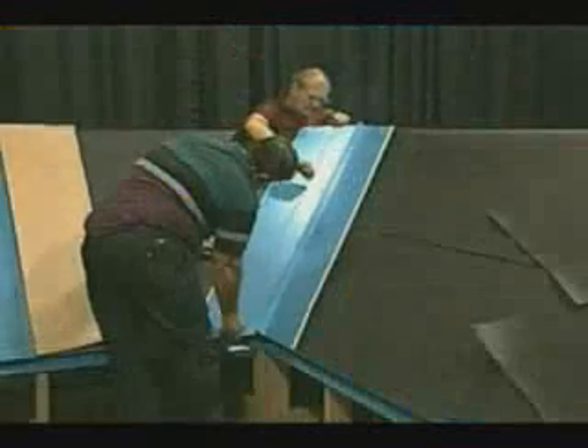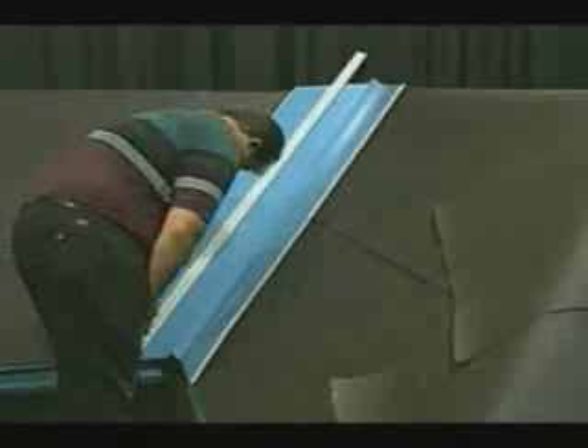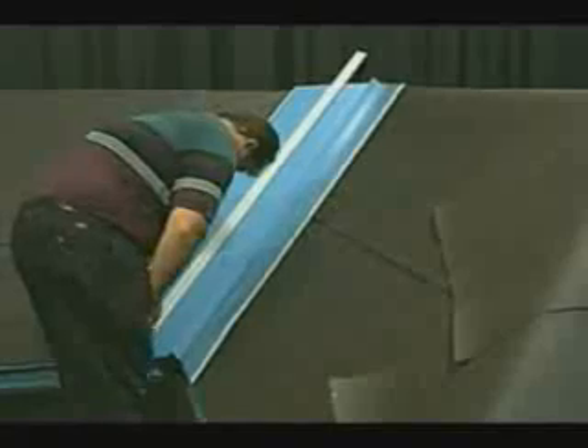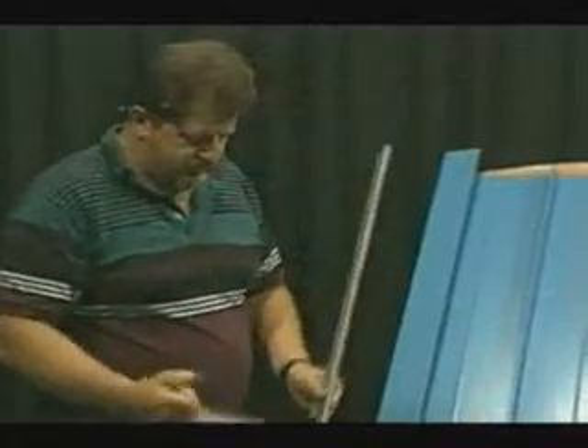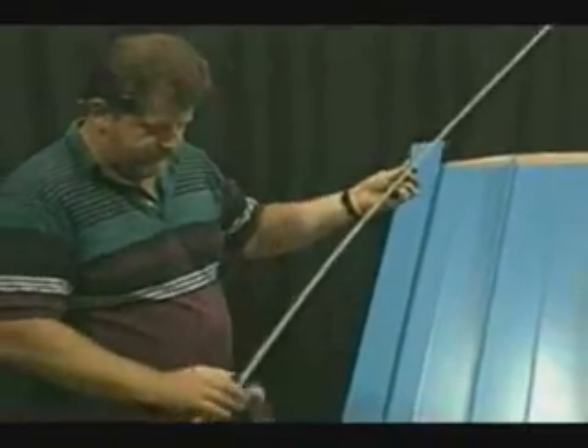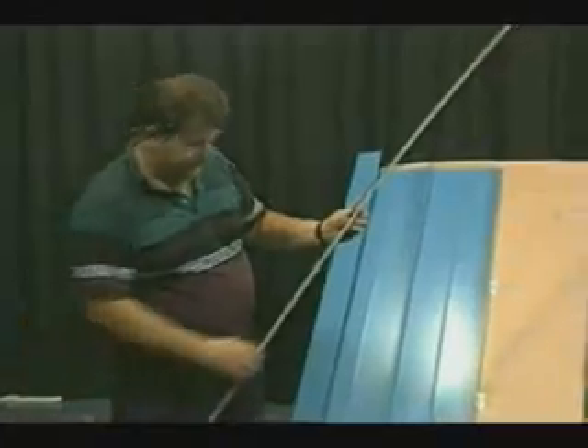At these marks, a chalk line will be snapped and a joggle cleat will be installed which will allow for the panels in the valley to be folded over to provide an anchoring device for the panels. After the cleat location is established, a sealant is then applied to the back side of the joggle cleat. In this case, we are using the butyl caulk tape which is easy to use.